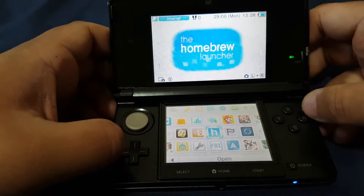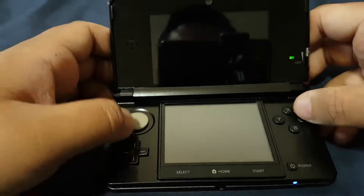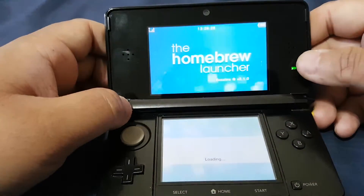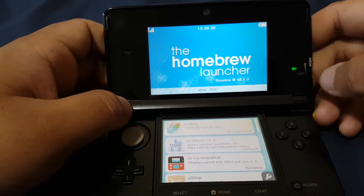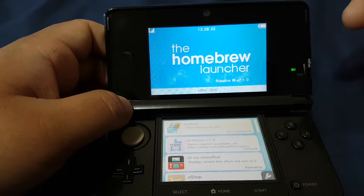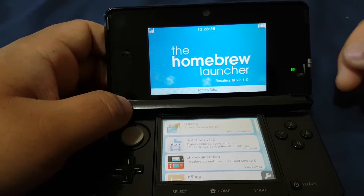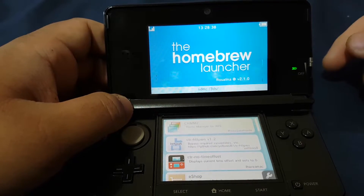Now let's go to the Homebrew Launcher. Here you can see the version of the Homebrew Launcher is now 2.1.0 — before it was 2.0.0.